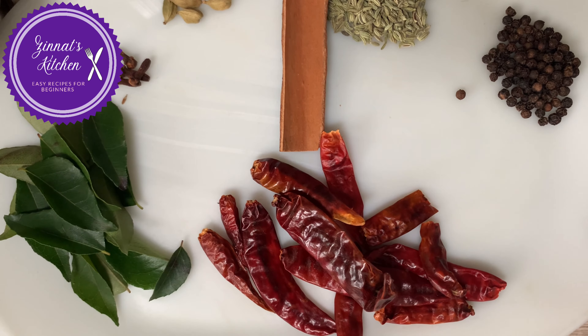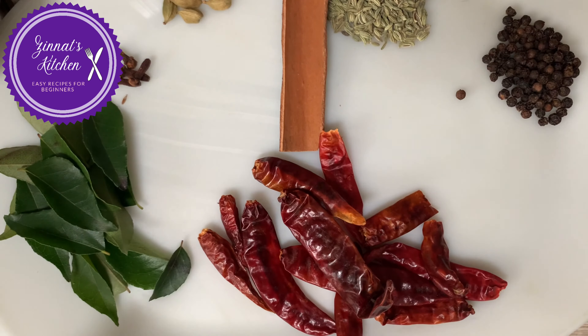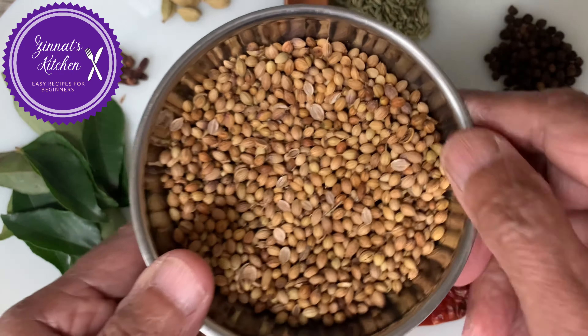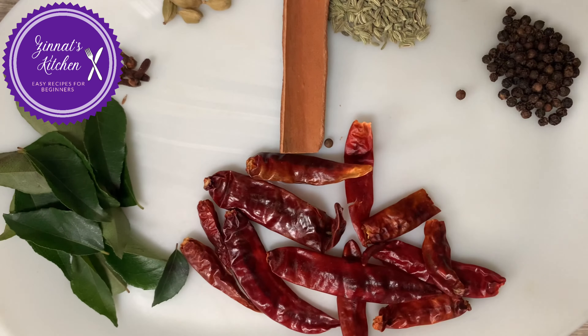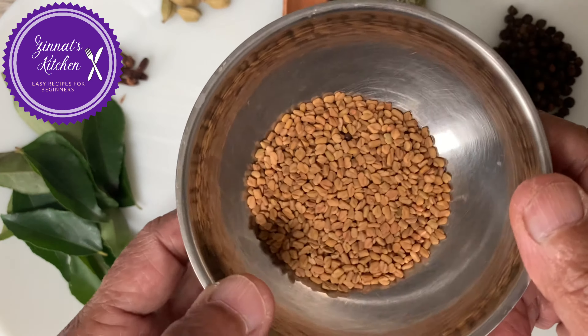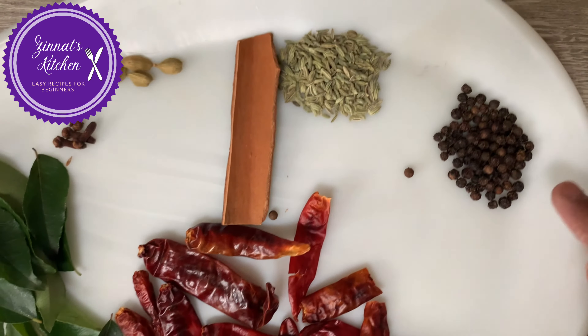I will just start by showing you all the ingredients. Here I have three tablespoons of turmeric powder which I have already put in my blender. I also have four tablespoons of coriander seeds, three tablespoons of cumin seeds, one tablespoon of mustard seeds, two tablespoons of fenugreek seeds, and half a teaspoon of black pepper.